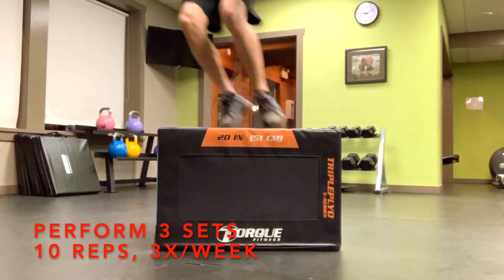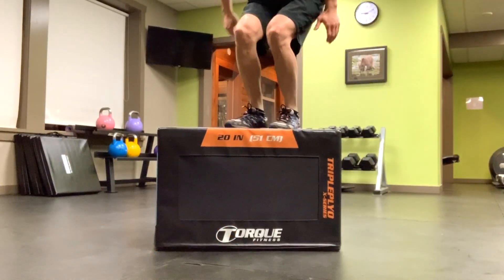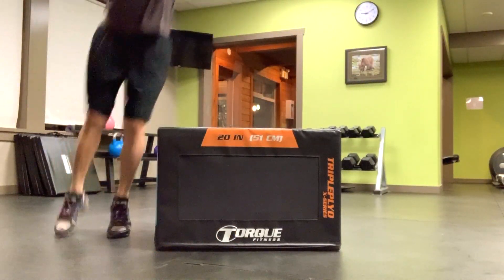Do 3 sets of 10 repetitions 3 times per week. This will help you develop more progressive strengthening so you can more readily return to your functional sports or activities.